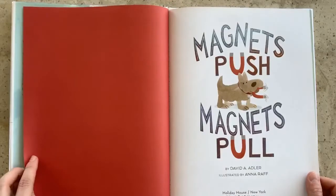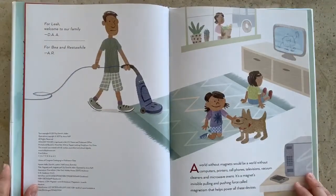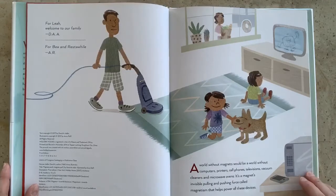Magnets Push, Magnets Pull. A world without magnets would be a world without computers, printers, cell phones, televisions, vacuum cleaners, and microwave ovens. It's a magnet's invisible pulling and pushing force, called magnetism, that helps power all of these devices.